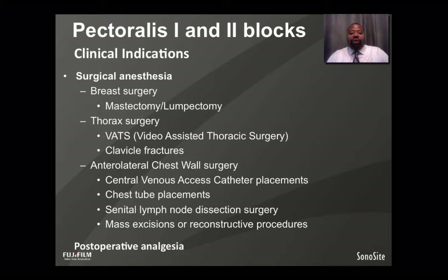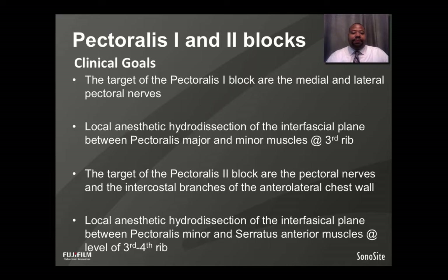These two blocks are also very good for postoperative analgesia. The target of the Pectoralis 1 Block is the medial and lateral pectoral nerves. This is done by local anesthetic hydrodissection of the interfascial plane between the pectoralis major and minor muscles. The target of the Pectoralis 2 Block is the pectoral nerves and the intercostal branches of the anterior lateral chest wall.